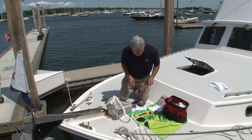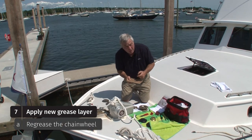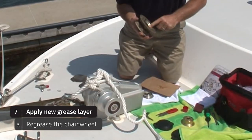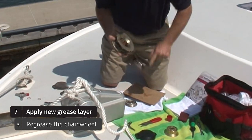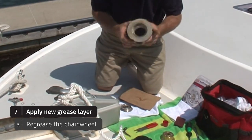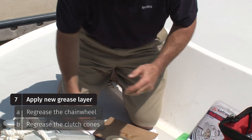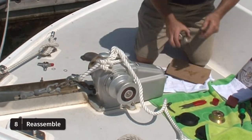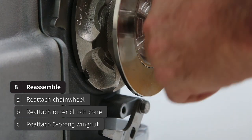Now that we have our clutch cone surfaces and our chain wheel ready for the grease, we're going to apply a thin film of grease to the mating surfaces on the gypsy. We typically recommend white lithium grease — you don't need terribly much. Just a thin film on the inner surface, the outer surface, and then the inner clutch cone. We're ready to put her back together: chain wheel, outer clutch cone, three-prong wingnut.